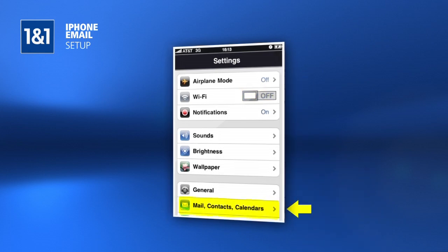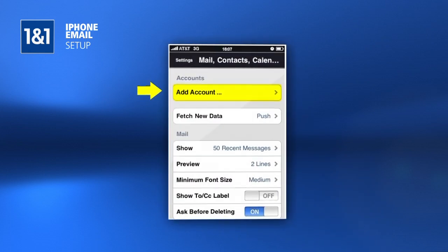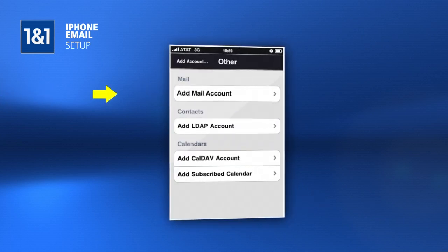Next, click the Mail, Contacts, Calendar selection. Select Add Account, Other, and Add Mail Account.